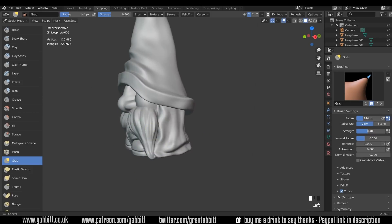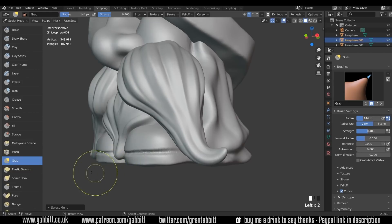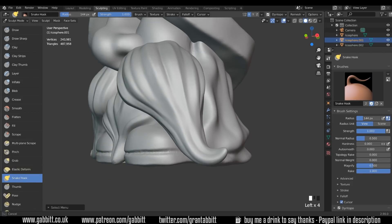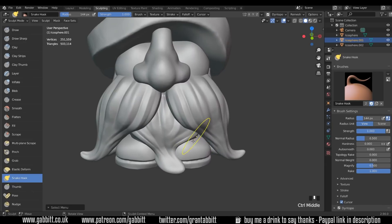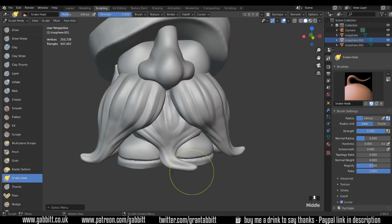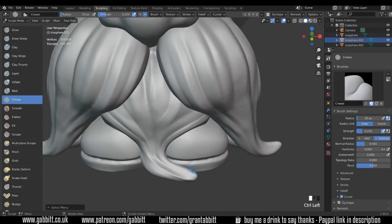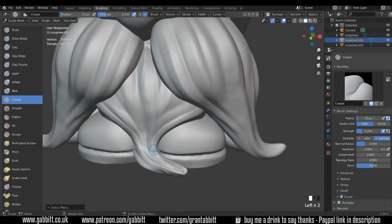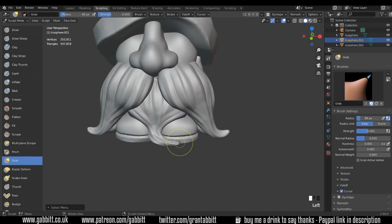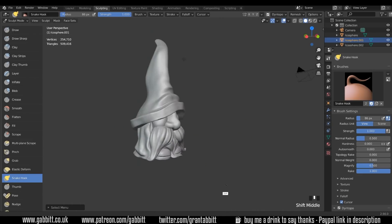On the shoes, let's bring those down really slightly as well. The moustache can come in a little bit more. I'm going to use the snake hook tool and just have his middle beard sit on the floor slightly. Turn symmetry off, then back to the crease brush to sharpen things up in places. And there we go — cool little gnome wizard.